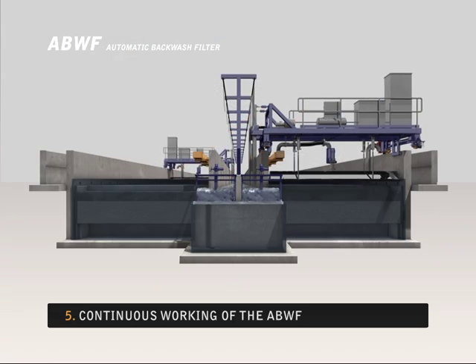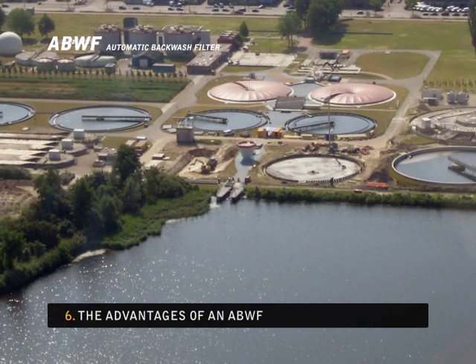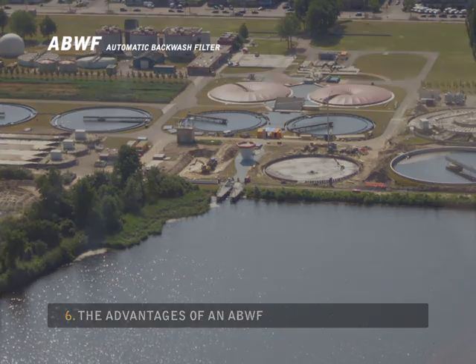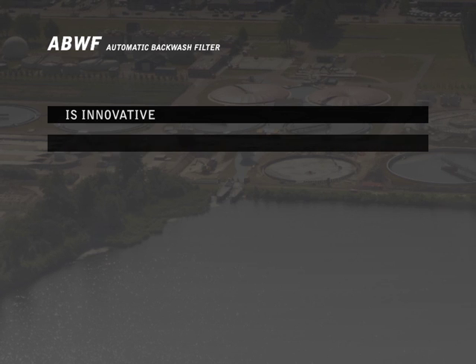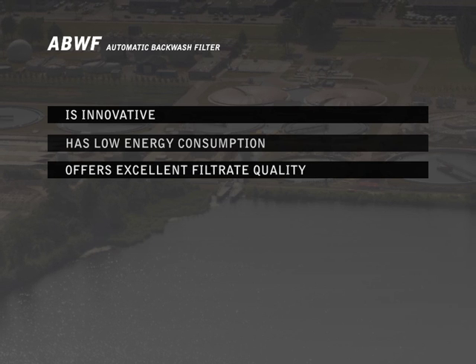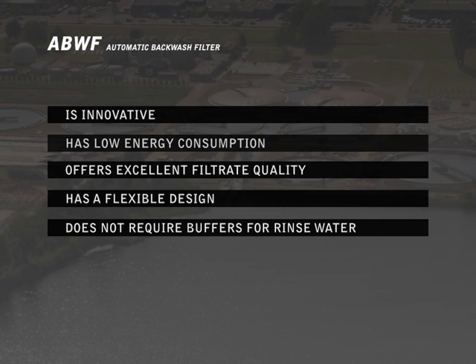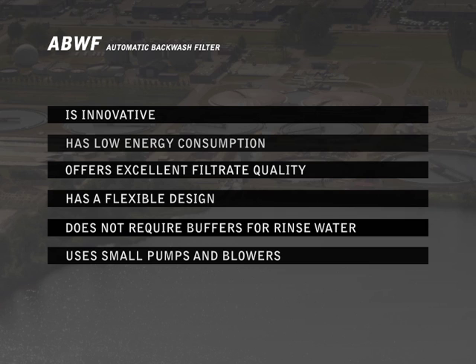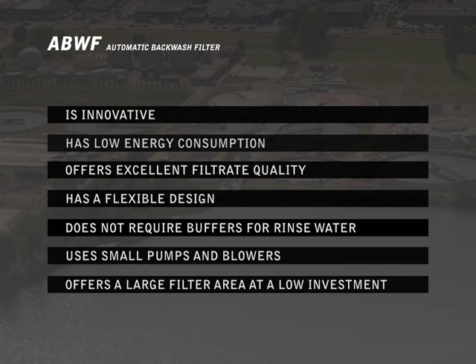This means an ABWF can be used without interruption. The advantages of an ABWF in brief: it is innovative, has low energy consumption, offers excellent filtrate quality, has a flexible design, does not require buffers for rinse water, uses small pumps and blowers, and offers a large filter area at a low investment.